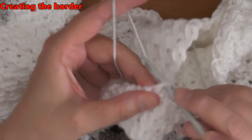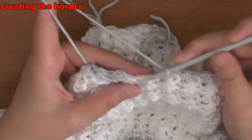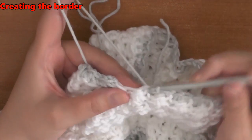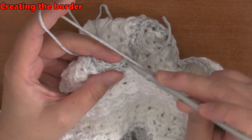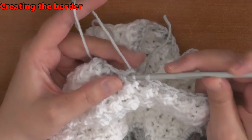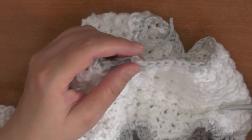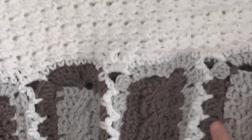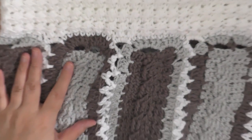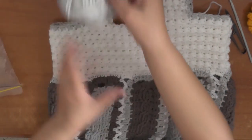Continue to do the Glover stitch all the way around. When finishing the very last Glover stitch on this side, don't chain one — just slip stitch into the beginning stitch and chain one, then cut your yarn. And there it is — it is done!